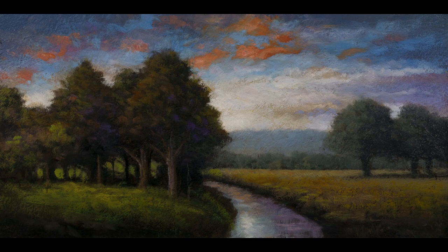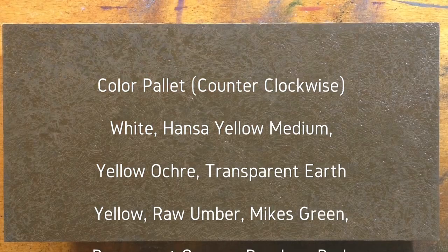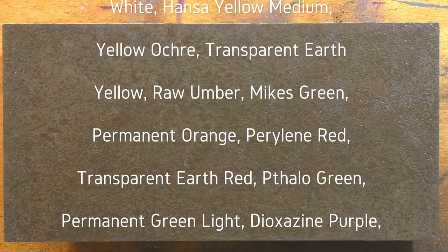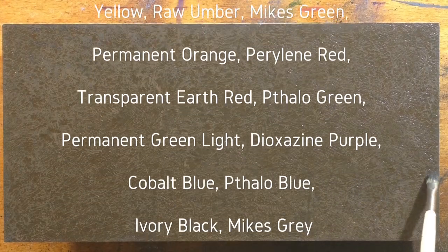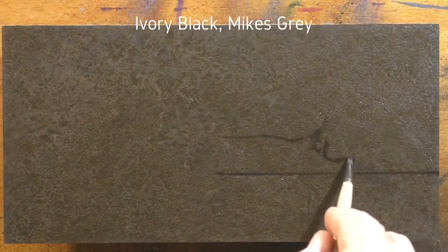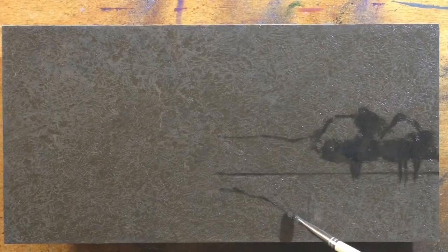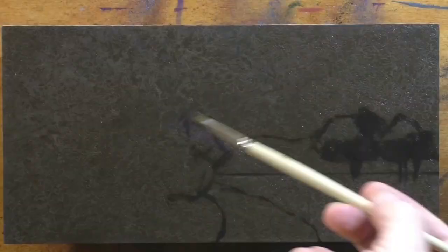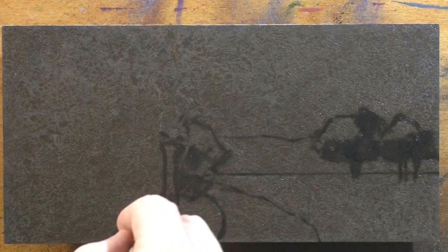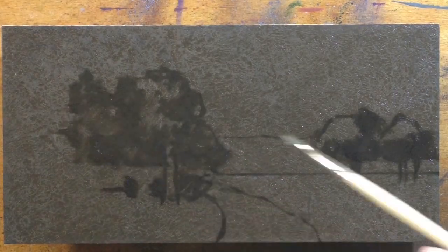Hello, welcome to another tonalist landscape oil painting demonstration. This is your painter in residence, M. Francis McCarthy, and the painting I'm bringing you a demonstration of today is called 'Stream Through the Field.' It's a 5x10, quite similar to a painting we put up probably a month or so ago — a river cut through a field — and this panoramic format tends to lend some similarities to things.